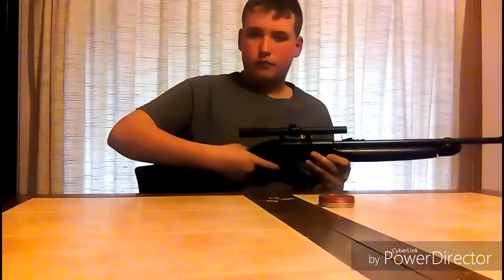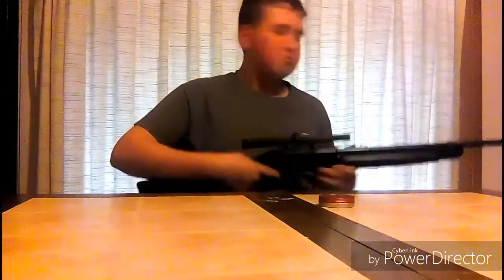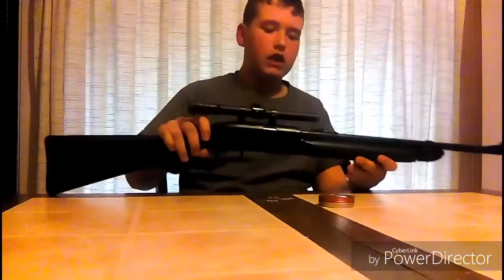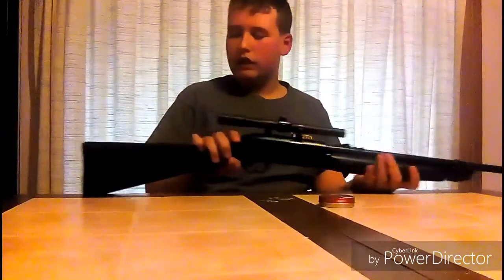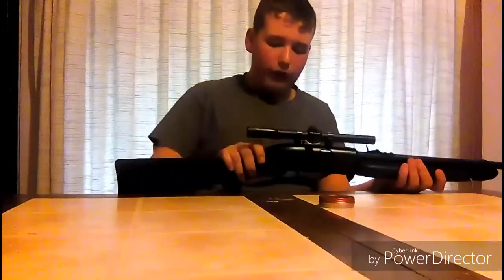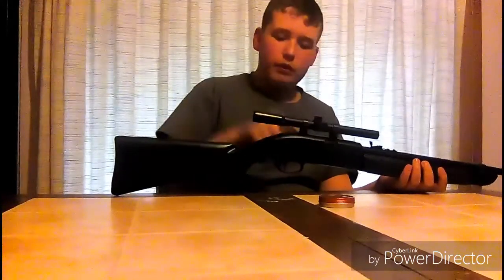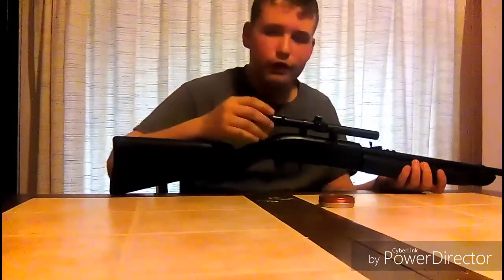It's not too loud, not too bad. It has a rifled barrel, plastic to box stock, metal trigger, and it has a Picatinny dovetail rail. We're just using the scope that came with it.